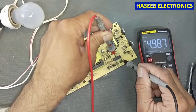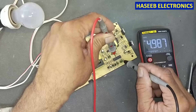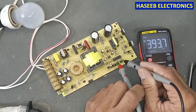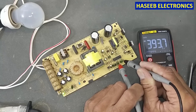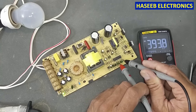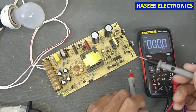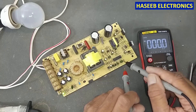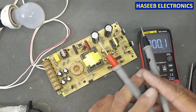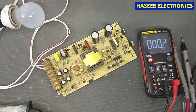We have 4.987 volts reference voltage. For TL494 or KA7500, pin number 4 must be low — if it is above 1 volt, the IC will turn off. Pin number 4 must be low. I hope you enjoyed this video. If it was helpful, hit the like button. If you have any questions, write in the comments. Thanks for watching. Assalamu alaikum wa rahmatullahi wa barakatuh.